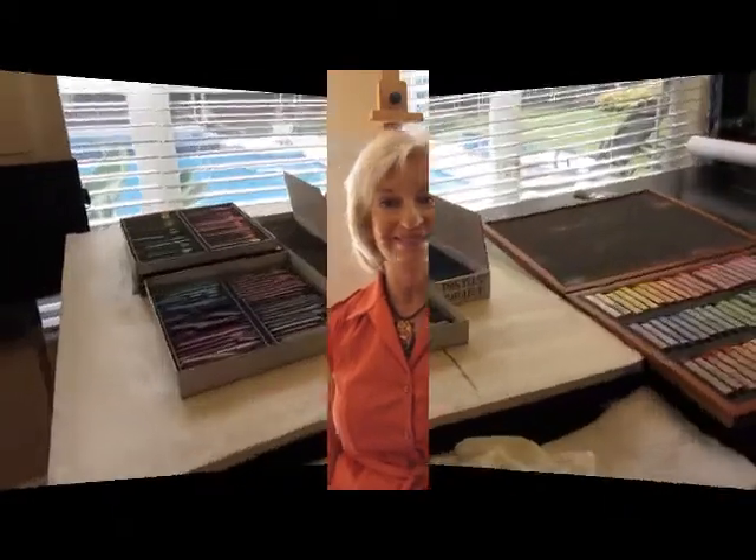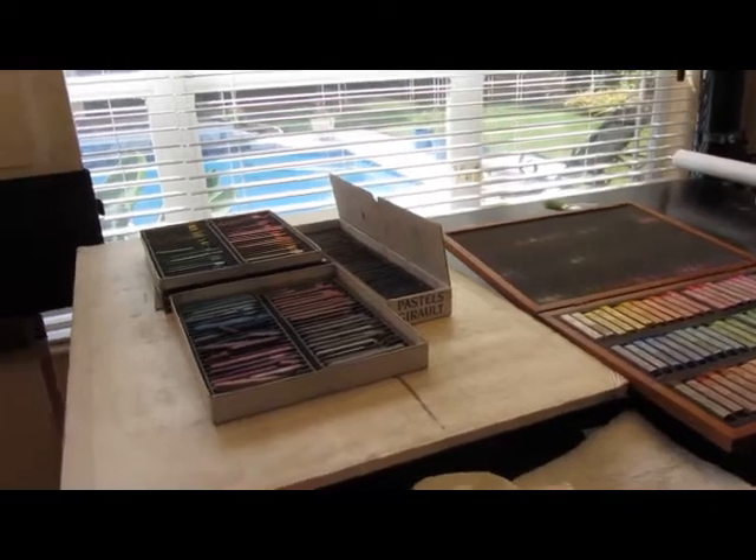Hi there, I'm Lynn Morgan and I'm a pastel artist and I'd like to welcome you to my studio. Let's talk about underpaintings today.